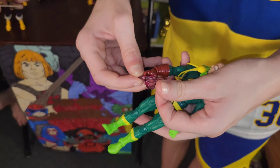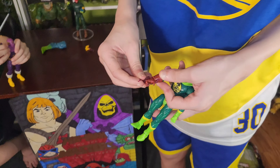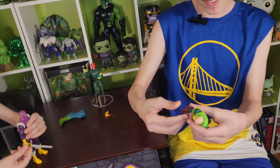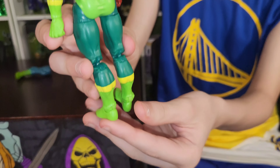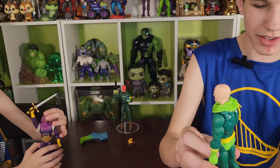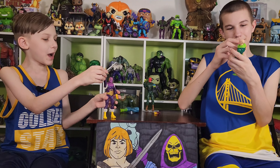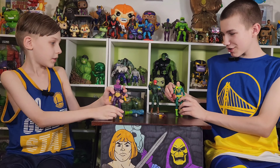ATTACK! Baron Zemo's like 'Attack!' No, he's like 'I have the power!' You're the sword! By the power of — Baron Skull! I have the power! And then we have all three Hydra guys.